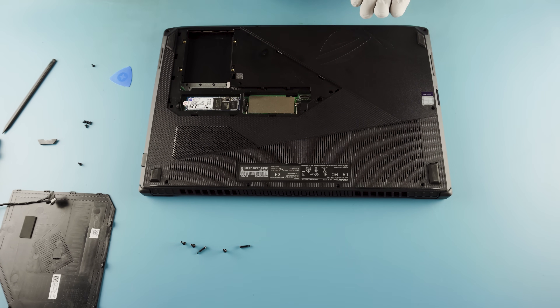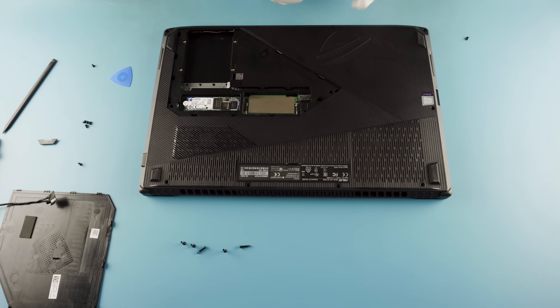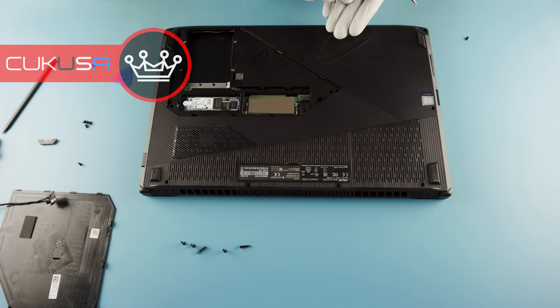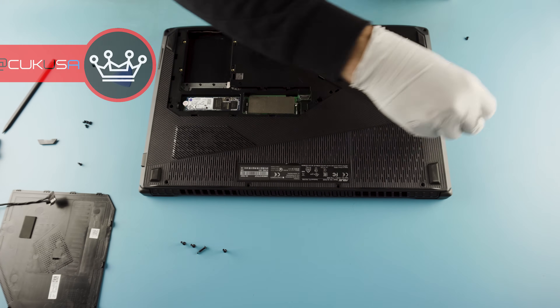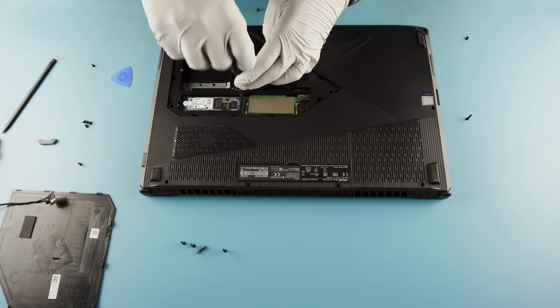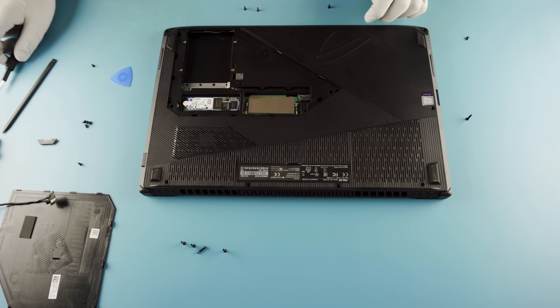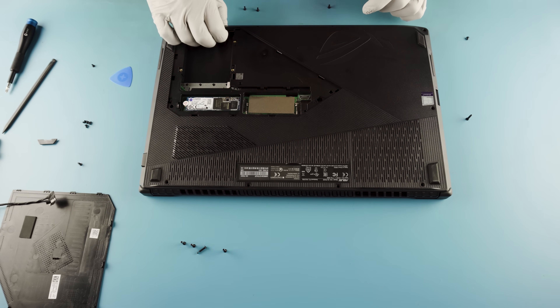We've got different screws pretty much everywhere in this laptop, which is really unfortunate. This side screw here is a nice short screw, but the screw right next to it is back to a more standard length. Try to remember where those come from. Is there a reason why they wouldn't standardize it like the MSI we just saw? It's really about laptop design — in this model it's much thinner, so you really don't have that kind of space, and that's kind of why they're forced to do that.